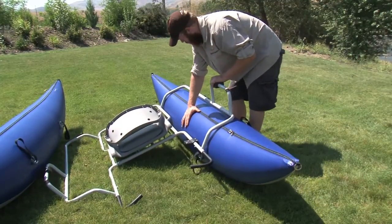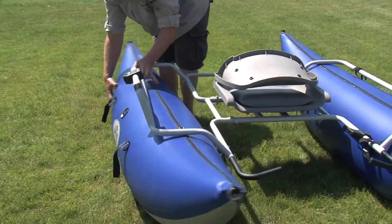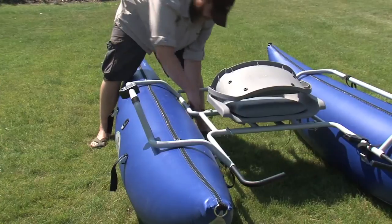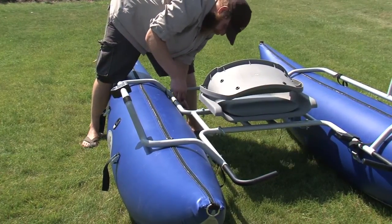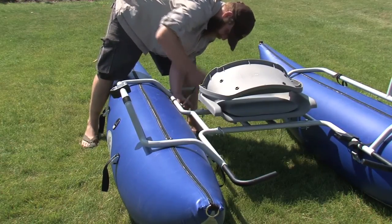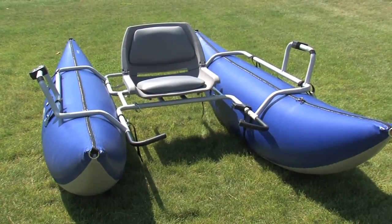Position inflated pontoons beneath the frame so the zipper is directly on top and the logo is toward the outside. Strap the pontoons into the frame as shown by looping around the frame and through the cam buckle. For normal use, the pontoons should be centered. They can easily be shifted fore and aft of center to compensate for unbalanced loads.